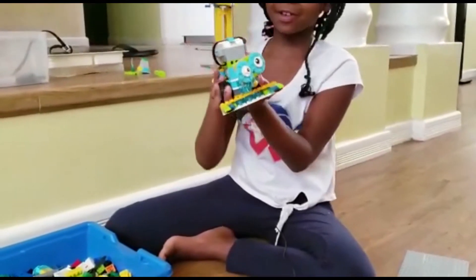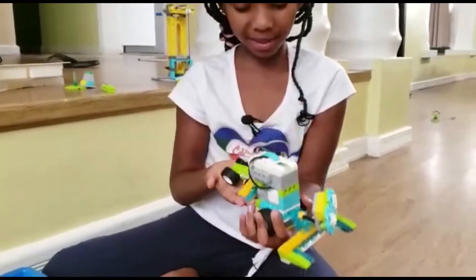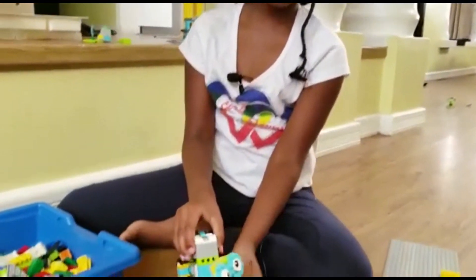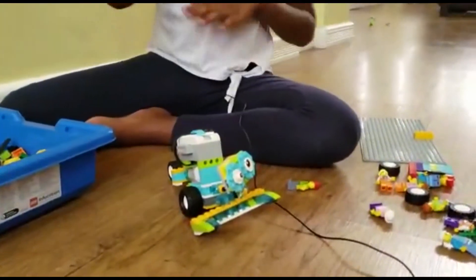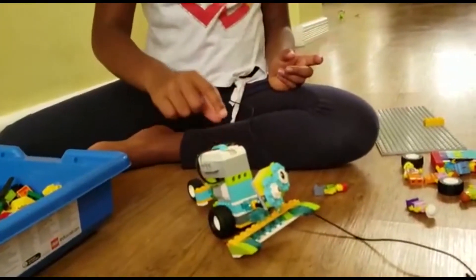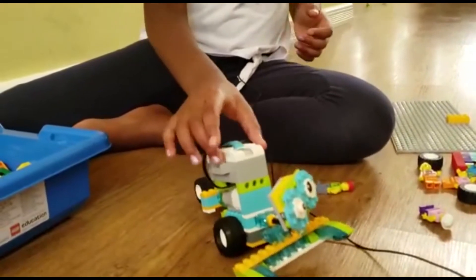This is one of the things you can program. To program something, you'll need the smart hub. If you're making a fan and you want it to spin by itself, you need the motor and the smart hub. I would program it now, but it's out of battery.